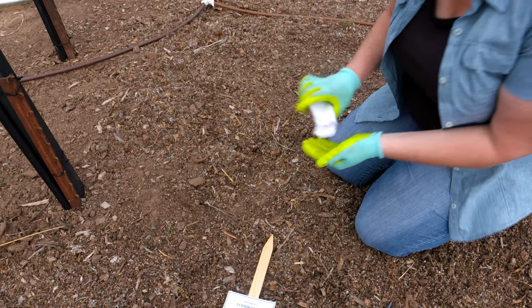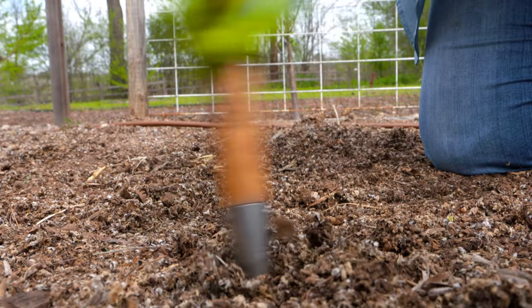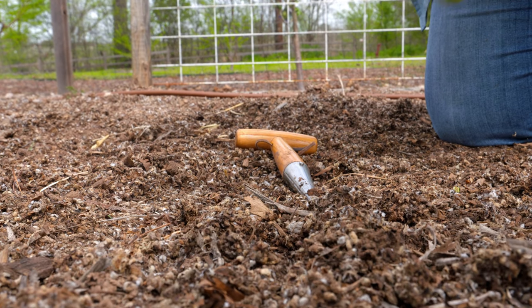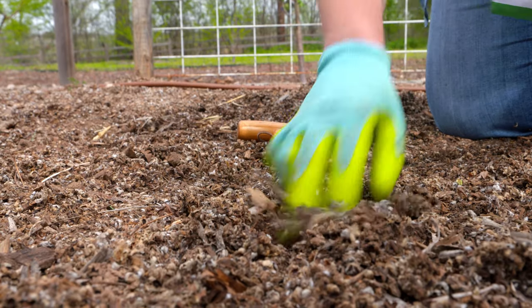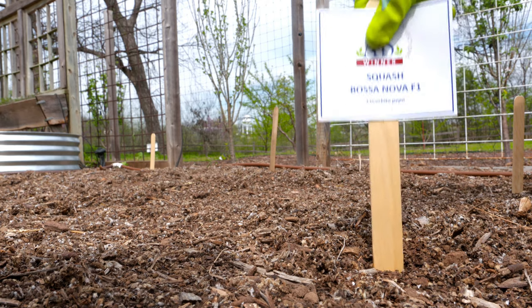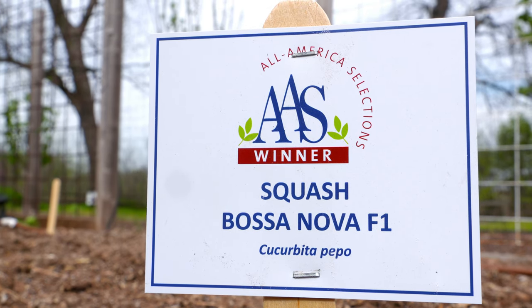We're going to plant these using our dibble to make a hole. These are pretty sizable seeds so we don't have to go too deep. We're going to put two seeds in each hole to ensure good germination, and we're going to plant them about four feet apart. When we start to see them come up, we'll come back and thin one of those seedlings out.